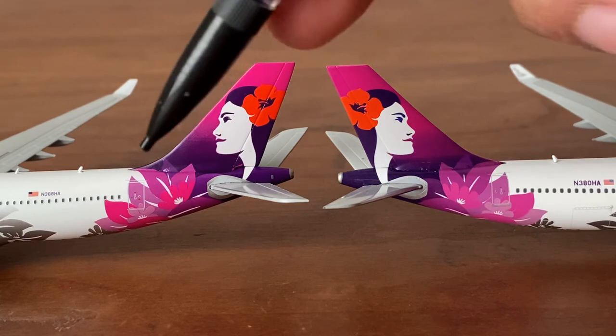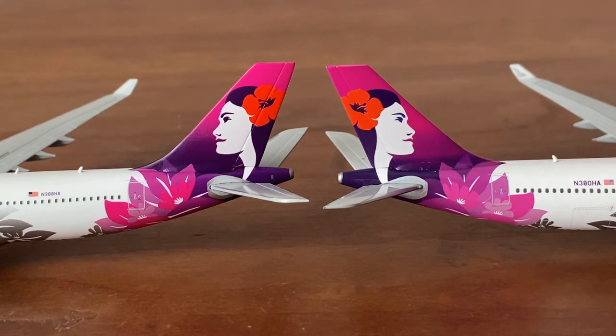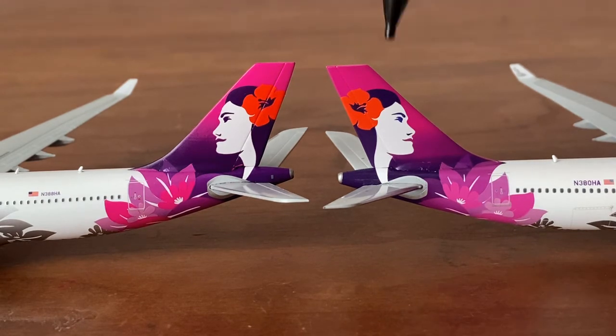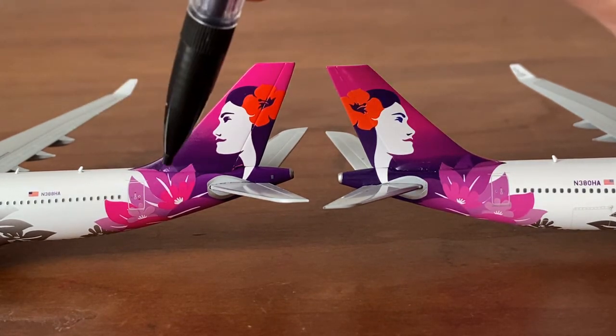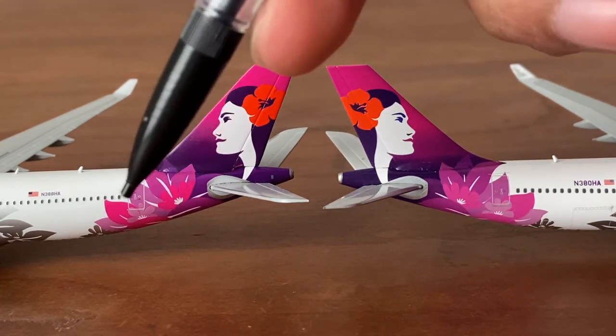The purple is more extended and higher up on the new release. I'm going to applaud Gemini Jets — despite the wing detachment issue — because they did a much better job on the flowers this time. It's definitely an improvement: the coloring on the flowers is a lot more vibrant than the 2018 release. Here it blends in, but on the new one it stands out a bit more.